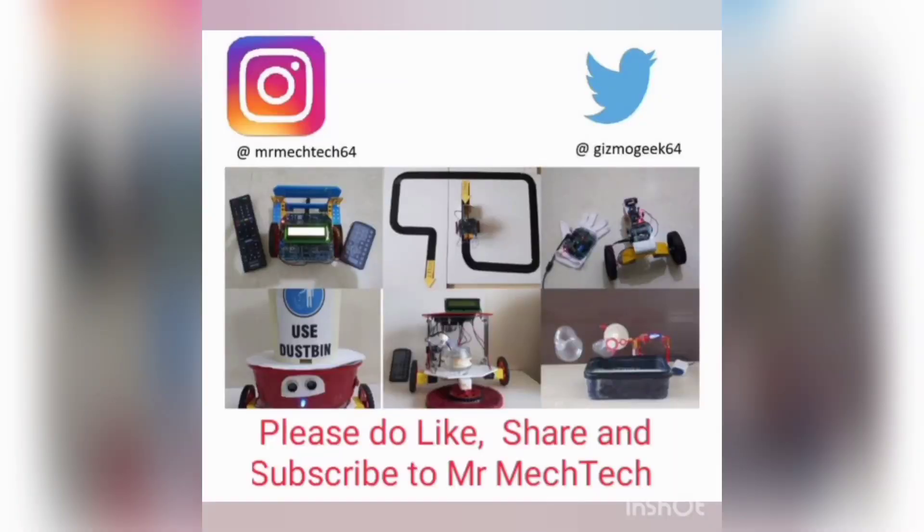So guys, if you have seen something interesting and learned something new, then please do like, share, and subscribe.